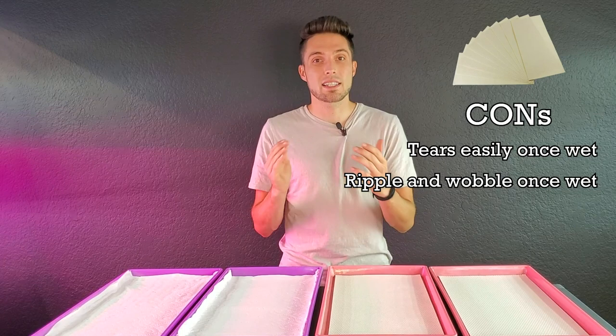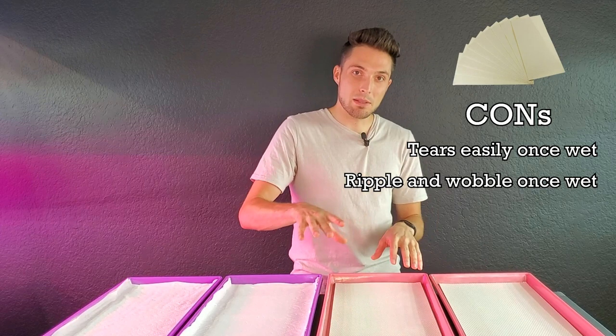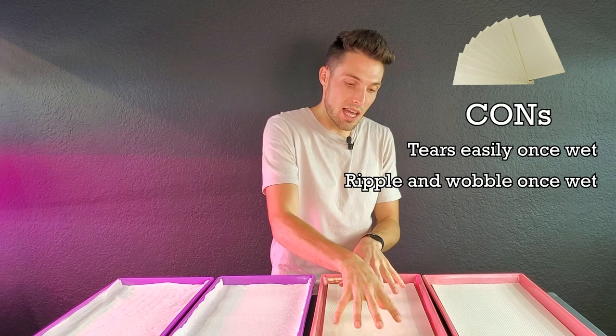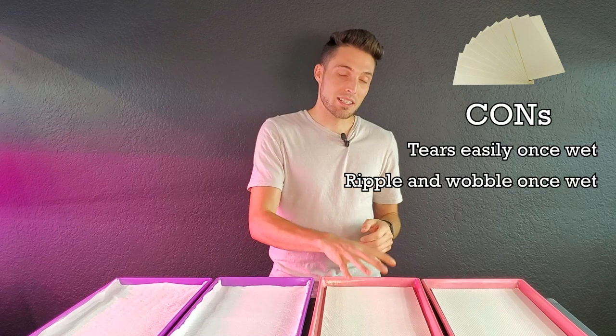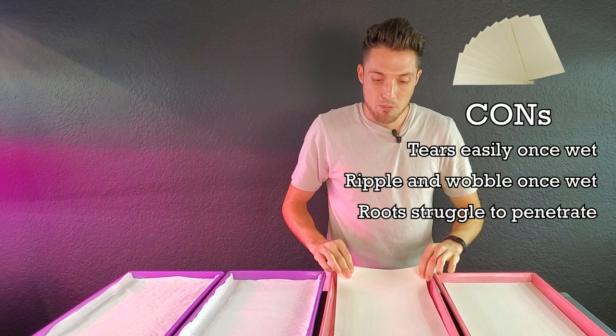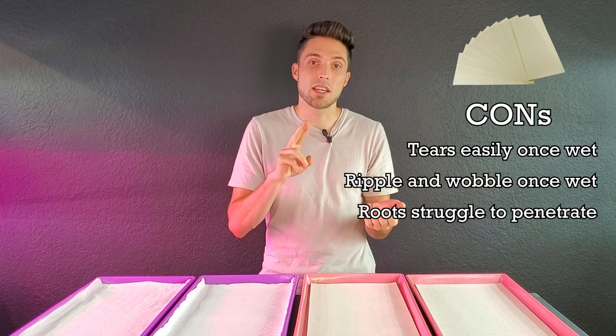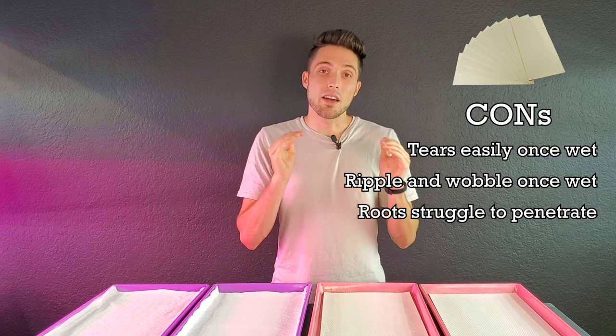The second con for micro mats is that once you add water they begin to ripple. You have to be cautious and help ease the mat into position — spray a little bit, make sure it's straight, let it slowly expand, and tap it into place. The third con is that the roots again struggle to penetrate this wooden fiber mat. Because there is no preparation in it, the roots have to really fight to get into the growing medium, which can cause inconsistent germination and generally a lower harvest weight.